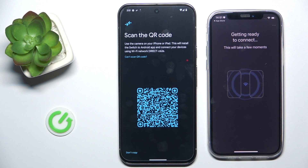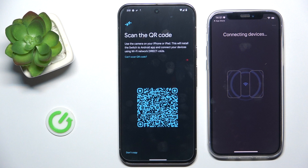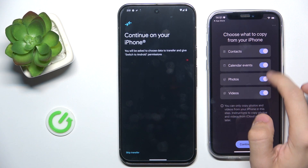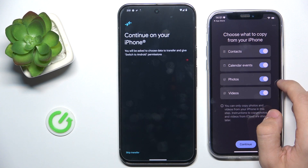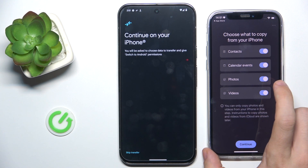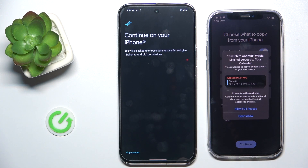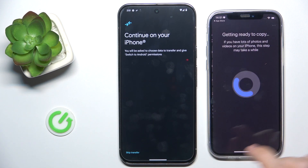Click on Join, then Allow. This will connect you to a different Wi-Fi network. Then you can choose what to copy from your iPhone — you can copy contacts, calendar events, photos and videos. I'm gonna only leave contacts and calendar events. Allow full access to all of the things you're prompted to allow access to.